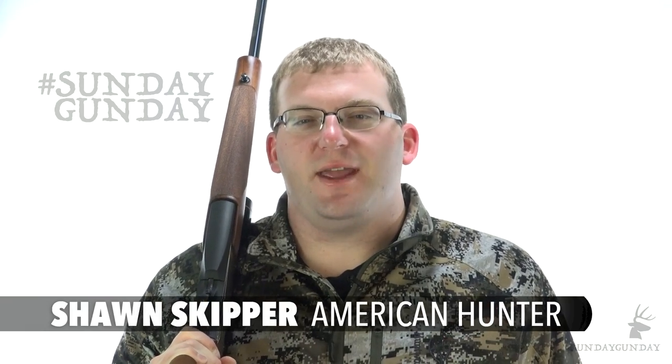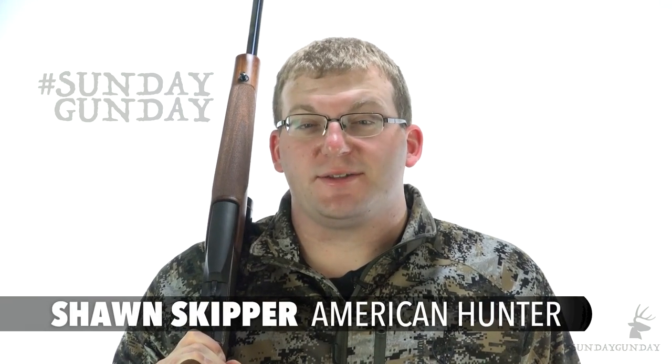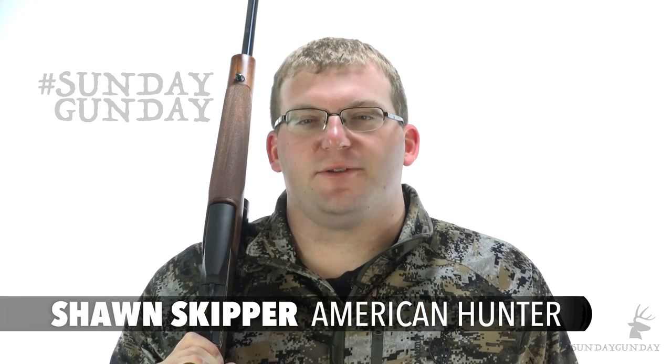Welcome back to AmericanHunter.org's Sunday Gun Day, where we kick off each week by discussing some of the latest and greatest firearms available to hunters.